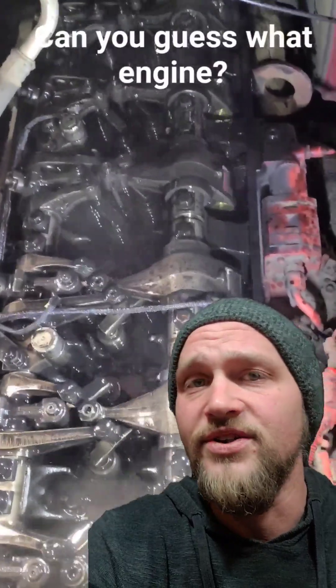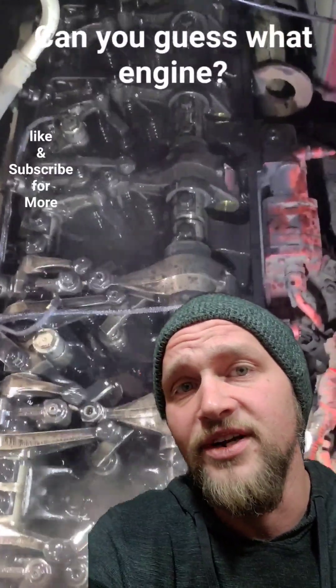Now if you don't completely understand what's happening here and you need another explanation, then...